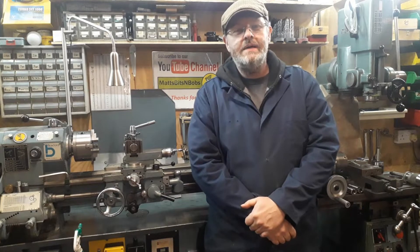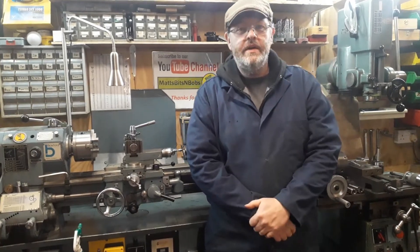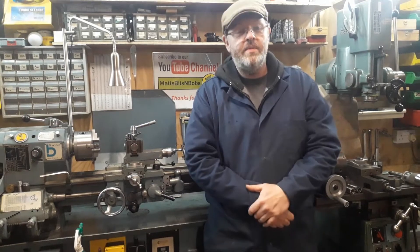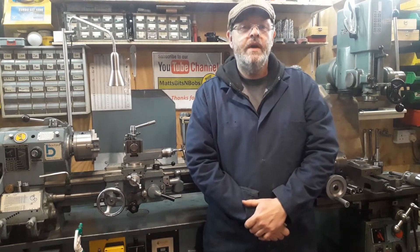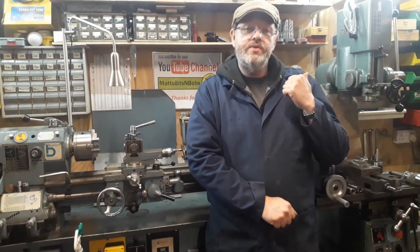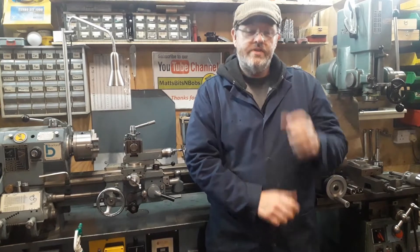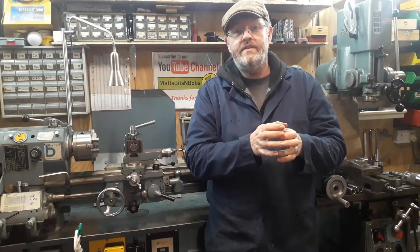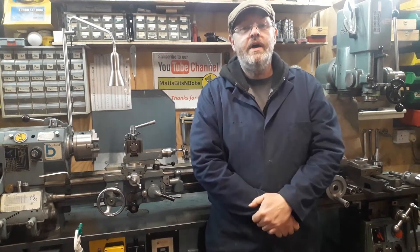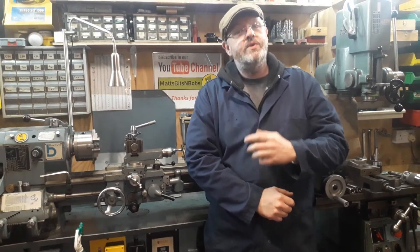Welcome back. Today I'm going to have a quick talk about the Arboga milling machine — not the actual milling machine itself, we'll probably do that in a separate video — but this one's about the tooling. The Arboga doesn't use a drawbar like most milling machines do, so I'm going to show you what it actually uses to hold tooling into the three Morse taper, and also a little adapter I've made so I can use a lot more tooling on it.